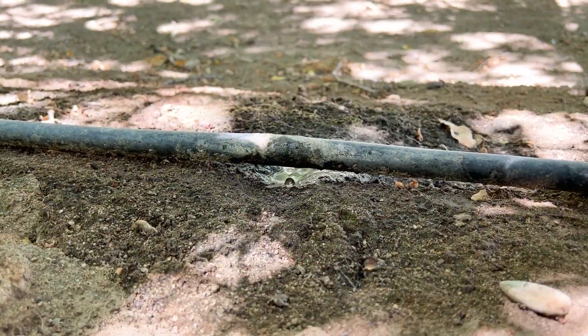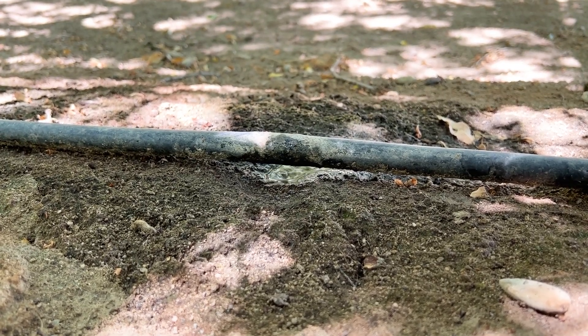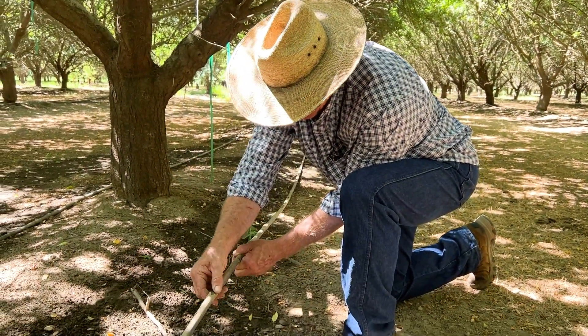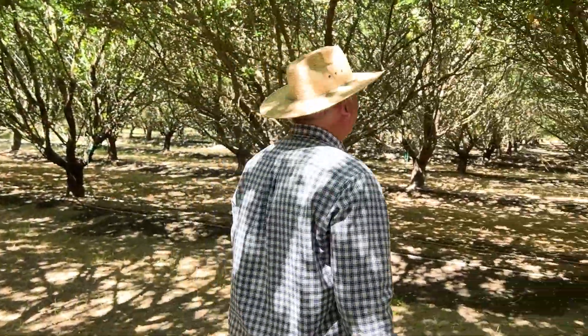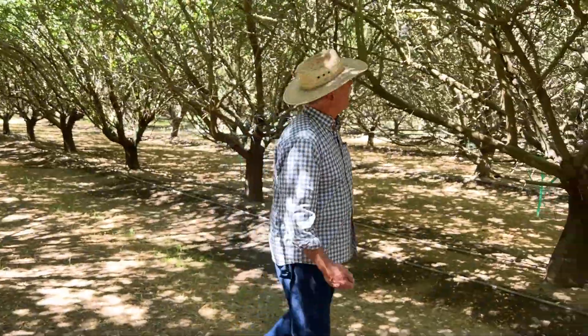Does he have district water, surface water, flood? What kinds of soils does he have? Which row direction? I think those things all play. The intelligence and innovation going on — the growers that are here are amazing. Our industry is amazing. And what I'm most proud of is that we produce food that's nutrient rich and is good for people.